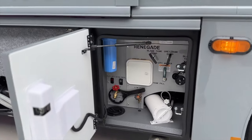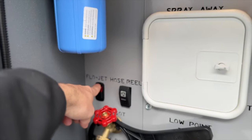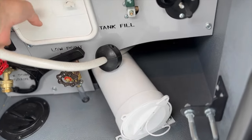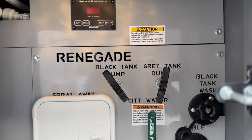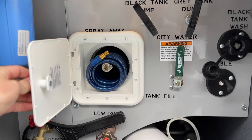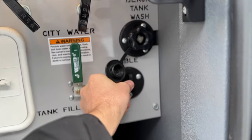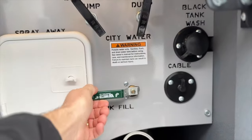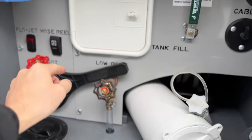Now we have our wet bay: water filter, FlowJet, macerator pump switch, and a power hose reel that pulls out manually and retracts automatically. You have your black and gray tank dump with tank levels visible from outside, a spray-away to hose everything down, a black tank flush, a cable inlet, city water with the ability to fill your tank with just a flip of a switch, a low-point drain, an outdoor spigot, and sewage hose storage.